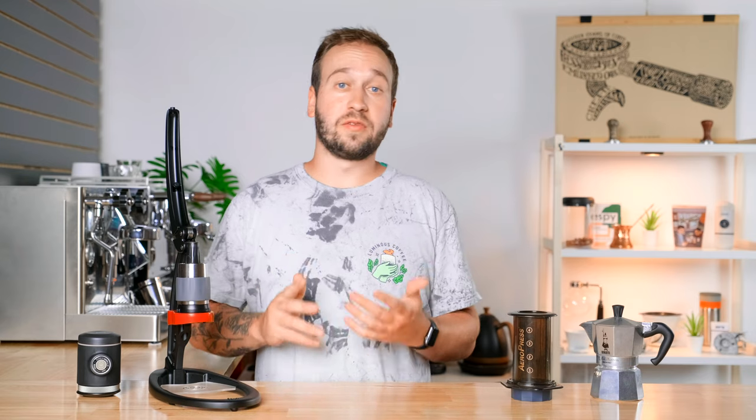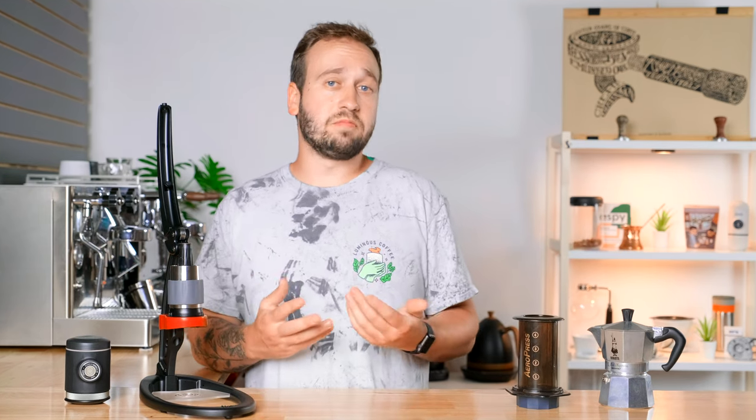So today we are looking at portable espresso makers. When I was trying to decide what brewers we would include in this video, there were a few criteria that I wanted them to meet. First off, it needed to be portable, obviously.